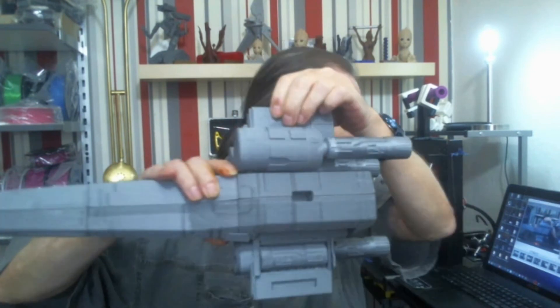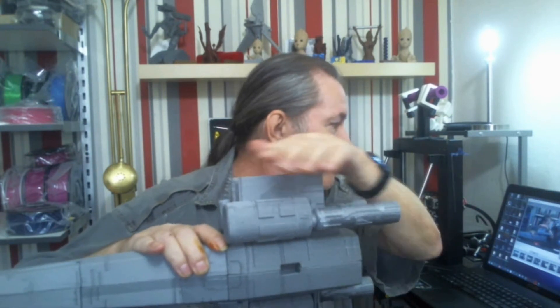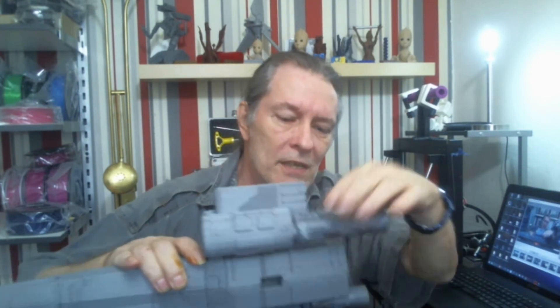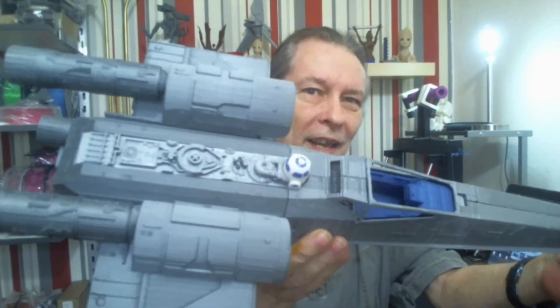Instead of printing test prints, I decided to print something that I need. And that is one of these parts here — up to here, without this part, which is already printed — because it's missing on this side. After that part is printed, then all I have to do is print the four wings. The wingtip parts are also printed. And then I will finally have my X-wing finished.